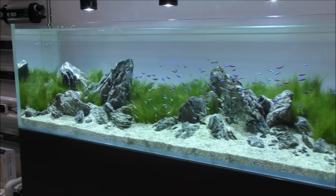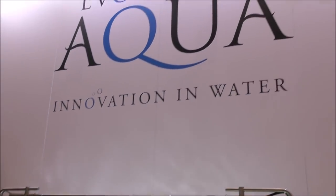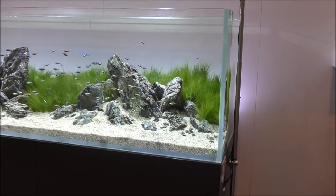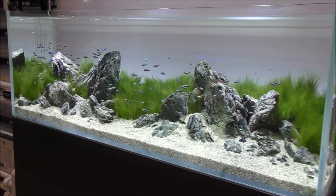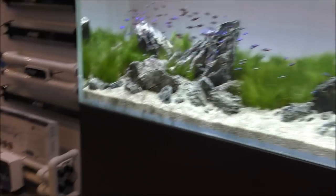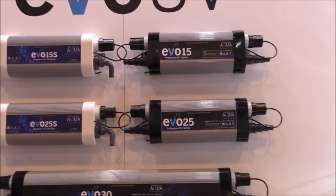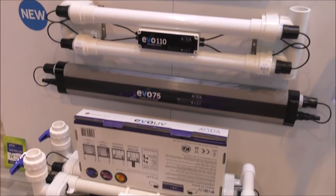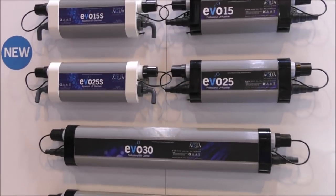Just check this tank out — this is absolutely beautiful. This is on the Evolution Aqua stand. Evolution Aqua are most known for the big pond filters, but they also do a really good and increasing range of aquarium products. Really good quality UVs — they really know how to make good gear. And since they came on the scene not too many years ago, I've been very impressed.